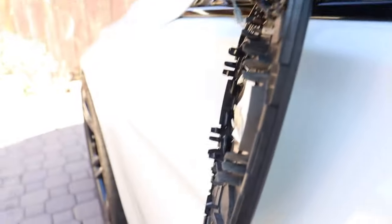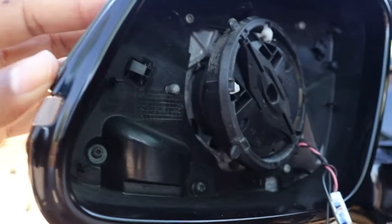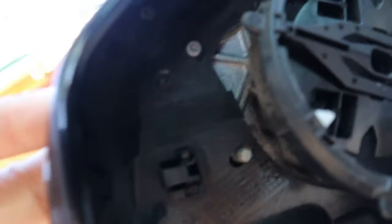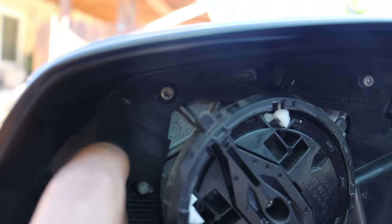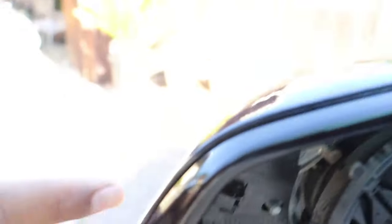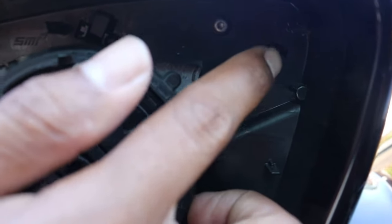Now that I've got the mirror off, the next thing is to remove the mirror caps. I'm going to remove the carbon fiber mirror caps I just put on. To do that, you have to squeeze together these little clips with your fingers and then pull the mirror cap outward. There are three of these — one here, one in the middle, and one on the top corner.